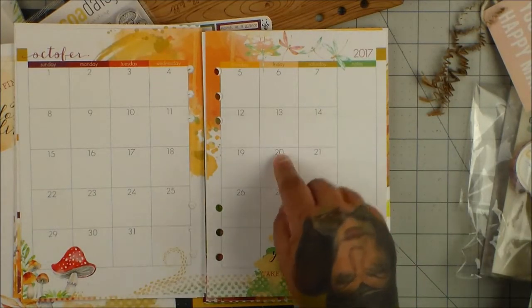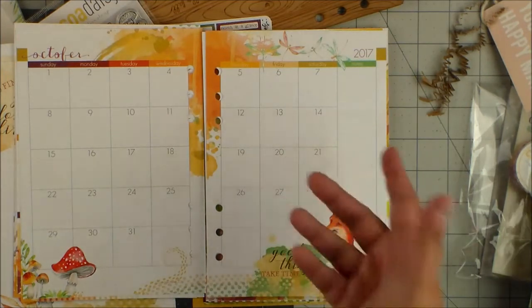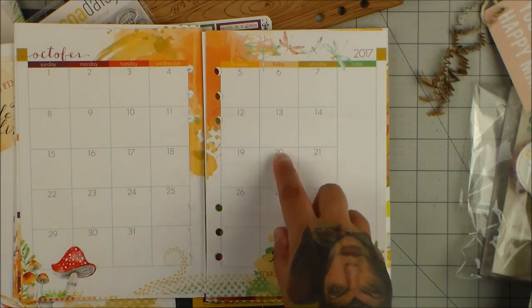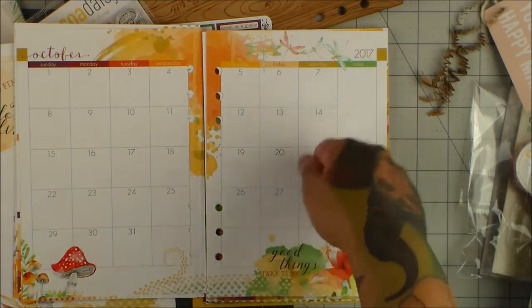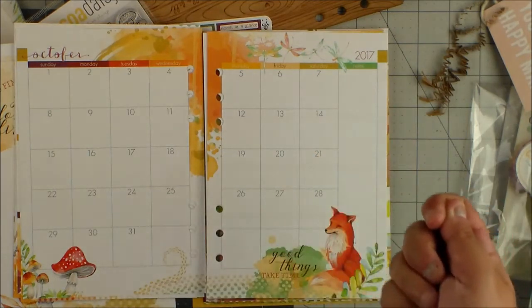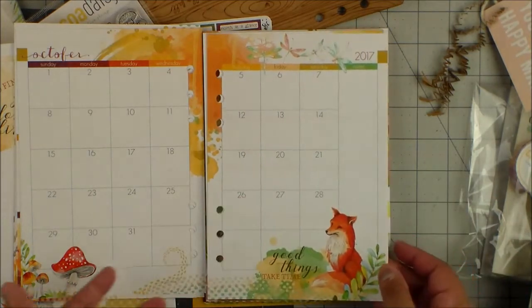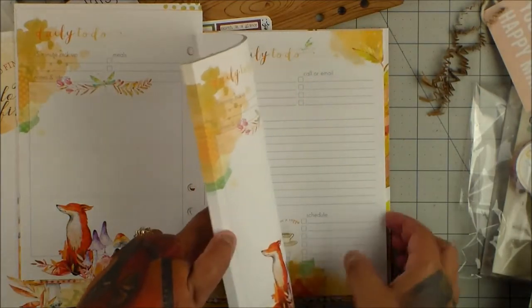You know, put a sticker over the dates — they have those little stickers at Staples, the little dot ones for garage sales. You can totally do that. Or if you have a punch, just cover up the dates, or even white out and then put a number sticker over it. So it's really easy to cover it. And then you have the daily to-dos — you get a ton of daily to-dos.